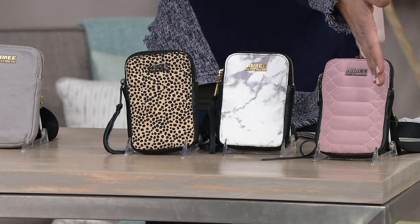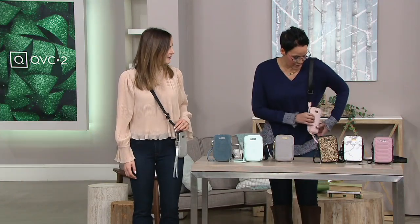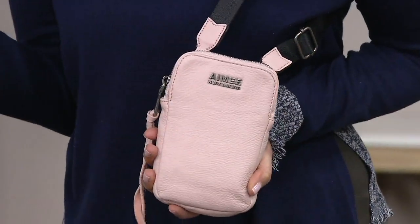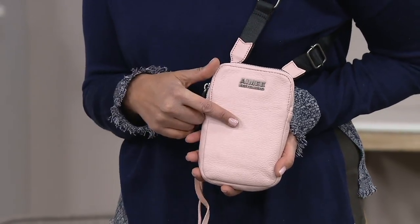So all the nylon ones, just to be clear, $14.40. All the leather ones, $18.57. This is a must-have gift for everyone on your list who is a girl on the town. We all have those moments when we really have to streamline what we're bringing, and this is the perfect bag to do it.